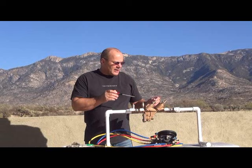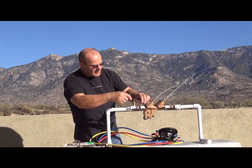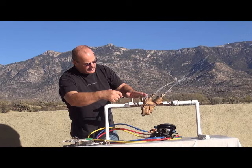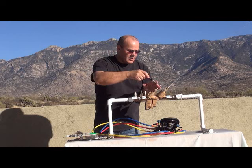To start the test, we're going to begin with test cock number four — turn that on and let it run. Then test cock three, turn that on and let it run. Test cock two, turn that on and let it run. And test cock number one, turn that on. Then shut off one, shut off two, shut off three, and shut off four.